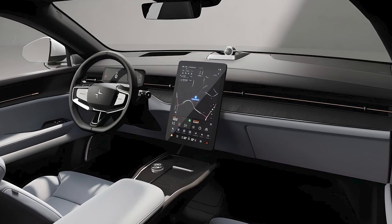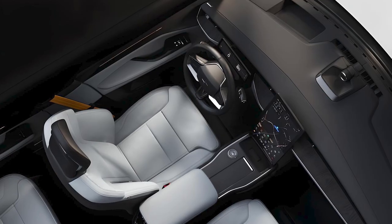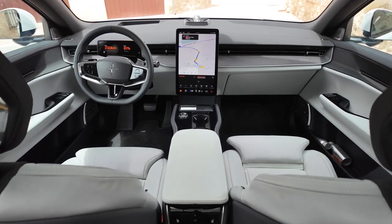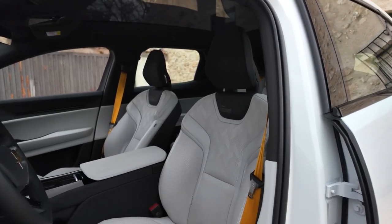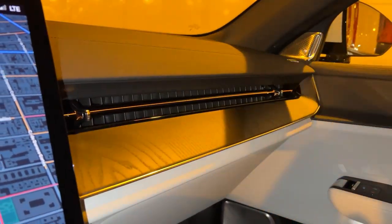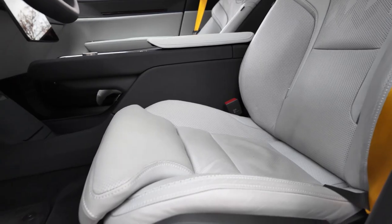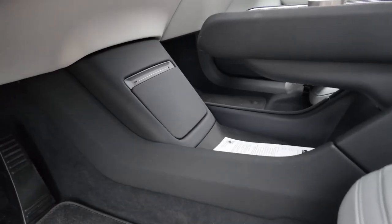Polestar has decked out its first SUV model with plenty of convenience and luxury features. High-quality materials, including sustainable options, create a sophisticated and eco-friendly cabin. Power front seats with heat, a three-zone automatic climate control system, and an onboard air purifier are available.